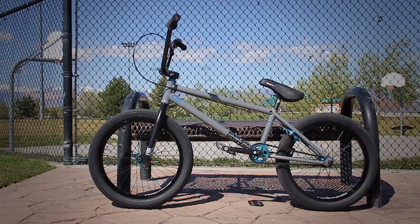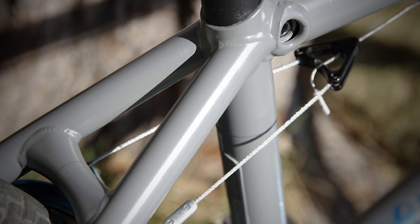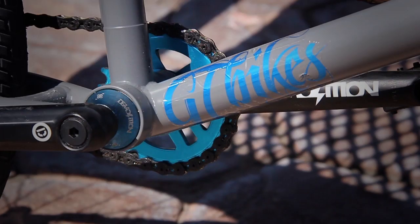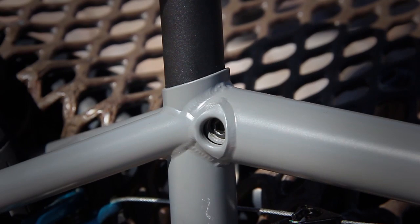First off I'm running the new and improved GT cage frame. It's a 21 and a quarter top tube — first time I've had a 21 and a quarter and it's going really well. It's got the internal seat clamp which I like, makes it clean. It's got the built-in chain tensioners as well which I really like. Makes it good for when I'm grinding and stuff — my back wheel's not moving at all.